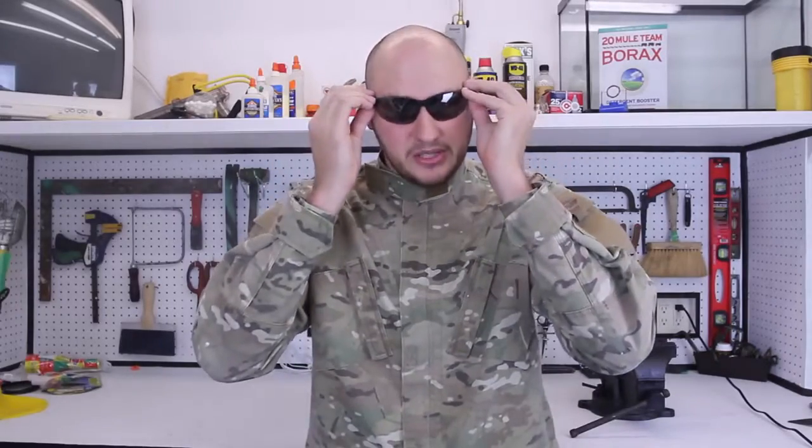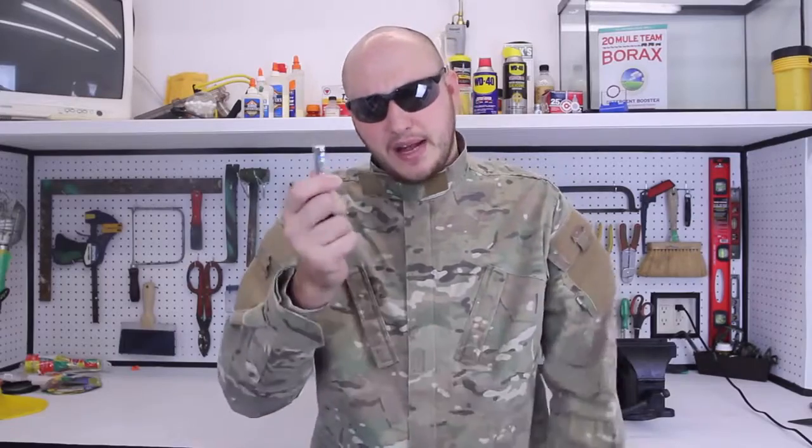What's up, everybody? Welcome back to my laboratory, where safety is number one priority. Sometimes your remote control dies, or some kind of electronic device, and you're not sure if it's the battery dead or the actual electronics that are dead.